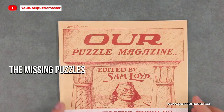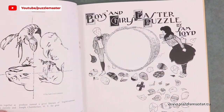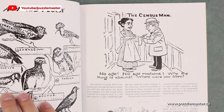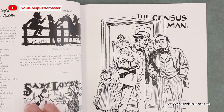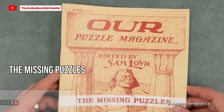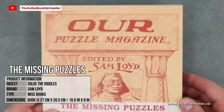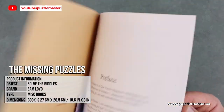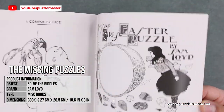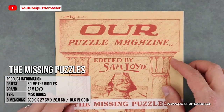Sam Lloyd also has a puzzle magazine, and it's got a whole variety of different puzzles inside — word puzzles, picture puzzles, and things like that. It's something interesting with great construction and great pictures that you could take along on a trip.